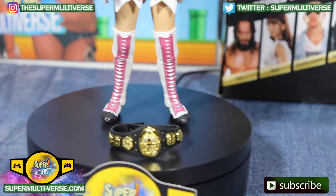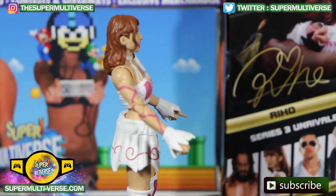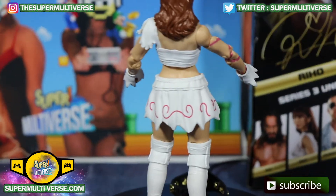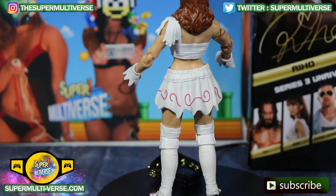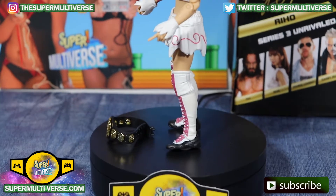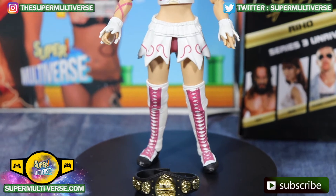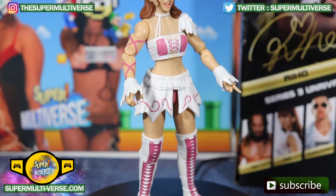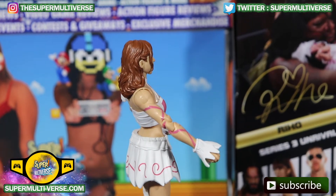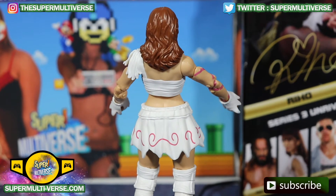There is the beautiful gold belt for the women's division of AEW, and here is Riho with long brown hair and her iconic white with pink attire — white top, white skirt with pink design, white knee pads, white boots with black and pink design going across the knee pad and the boots, pink pants draped across her arms, and white wrist accessories.